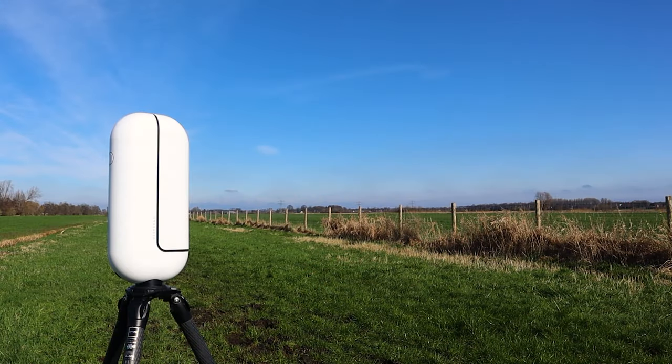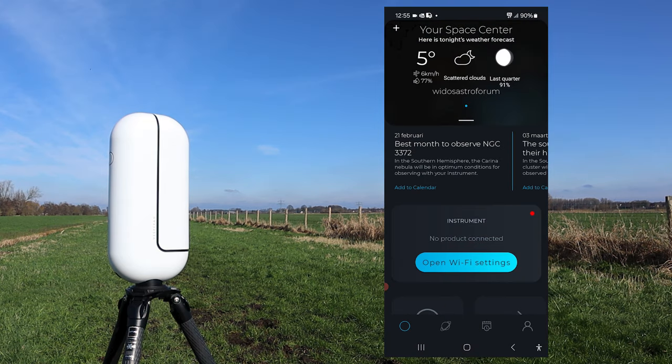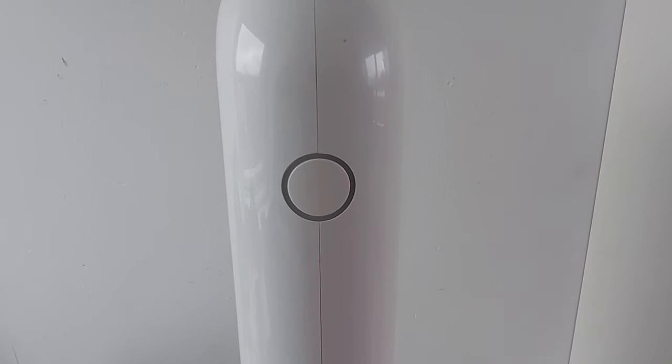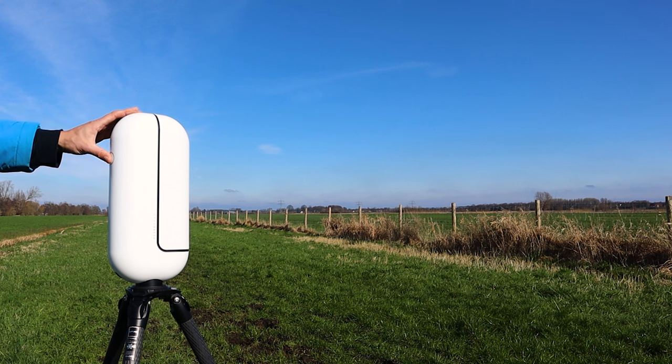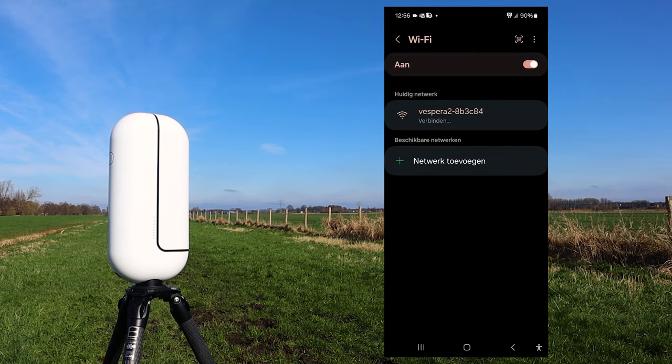You can wirelessly connect and control the Vespera 2 with the Singularity app, available for both iOS and Android. For a step-by-step tutorial on how to install and update the app, check out my earlier review of the classic Vespera in the video description below. After installation, open the Singularity app and connect to the Vespera 2's Wi-Fi signal. Push the big round button on the Vespera 2 and after it starts flashing blue, click 'Open Wi-Fi Settings', select the Vespera Wi-Fi signal, and return to the app.